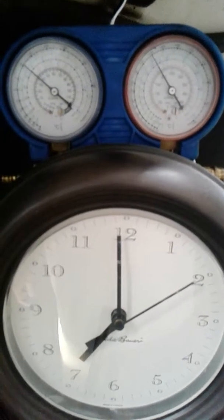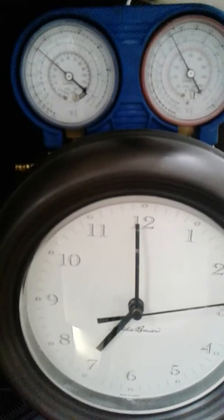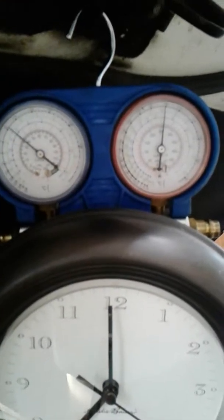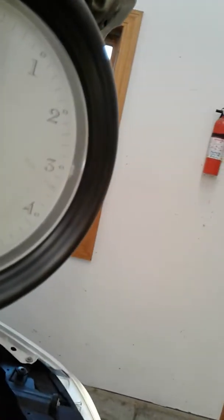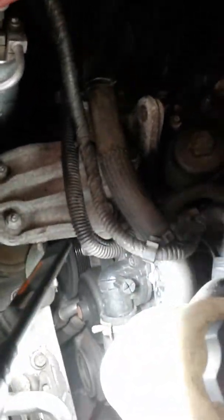Now the pressure is reading about 210 high pressure, and the low pressure is reading 37. And the low speed fan is running.